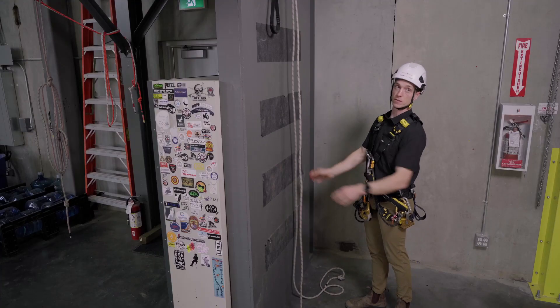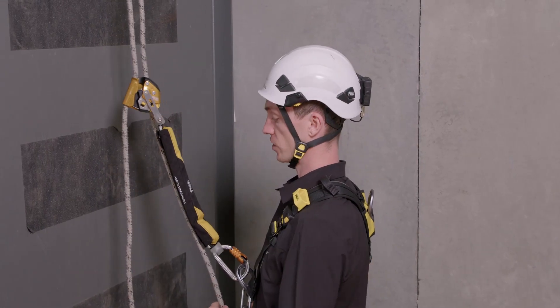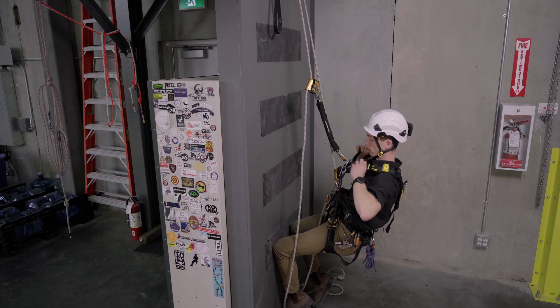As we approach our ropes and we've managed them, we're going to install our ASAP and we can install our chest ascender or crawl. We're going to commit to that just like you would commit to it in any other maneuver, and adjust our harness.